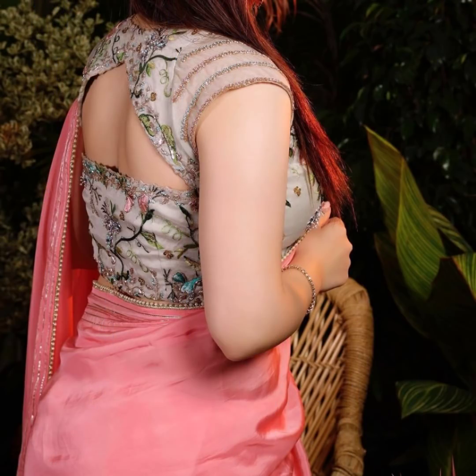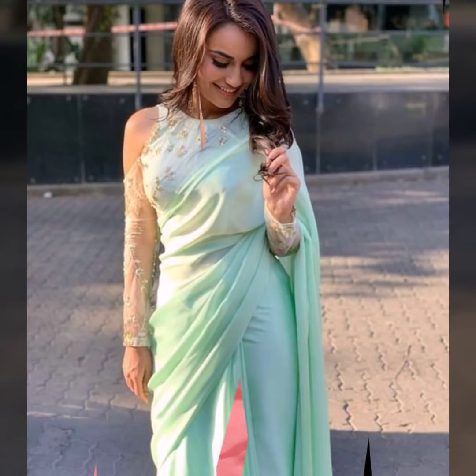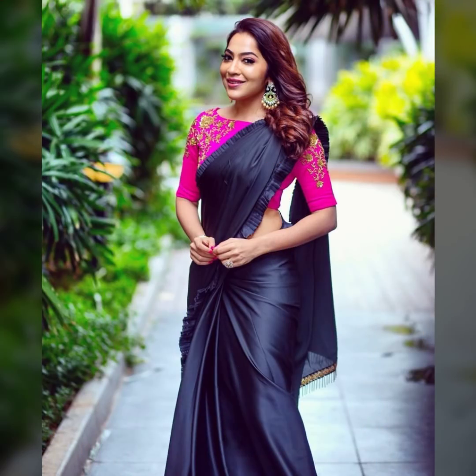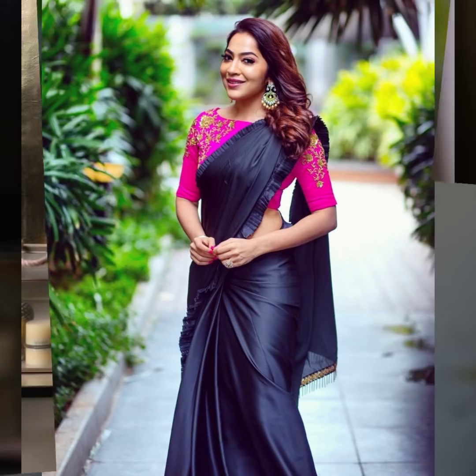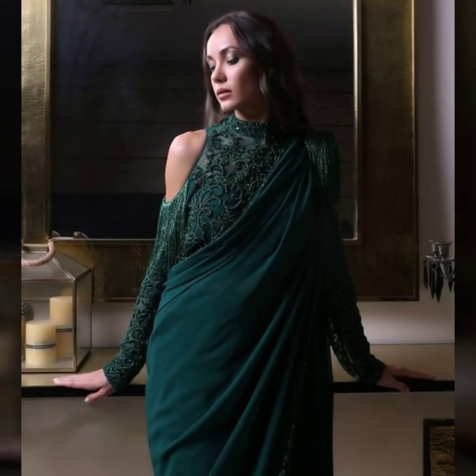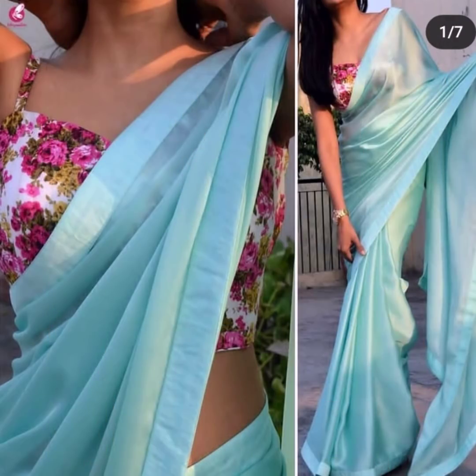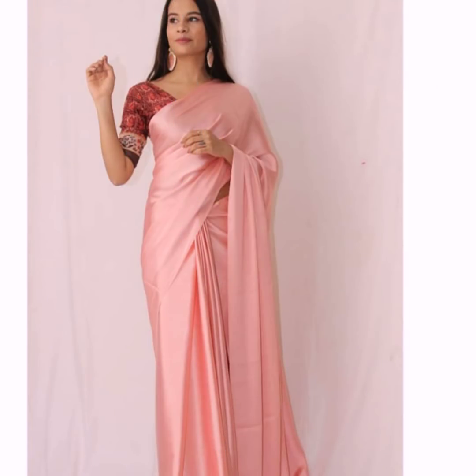Back cut blouses also pair well with plain satin sarees. Plain satin sarees work beautifully with gold shoulder blouses. They have a very beautiful sheen, making them great for occasion wear — you can wear them to a wedding reception, a sanghi party, or even a mehendi party. Contrast blouses and floral printed blouses will also look very pretty.